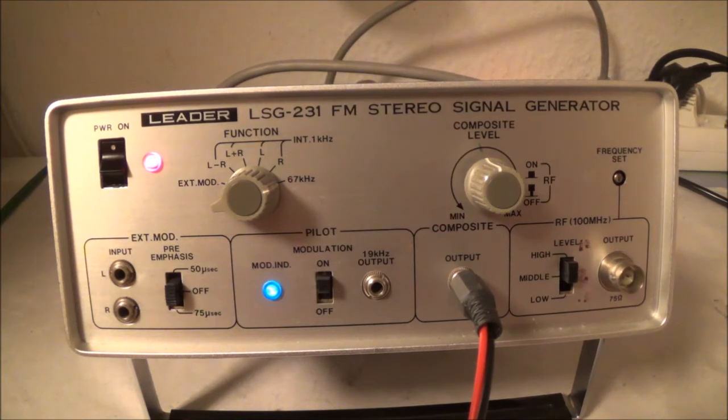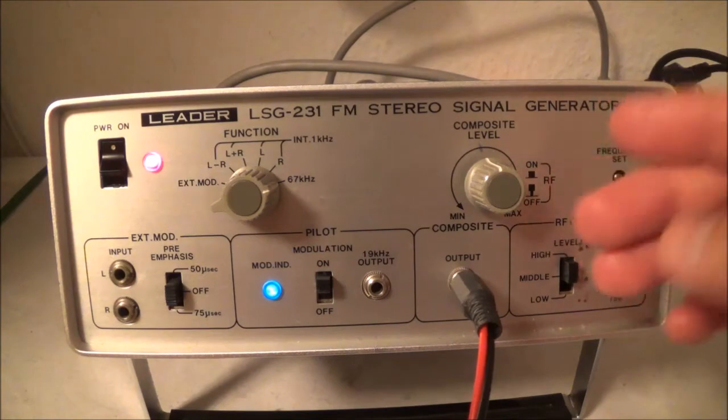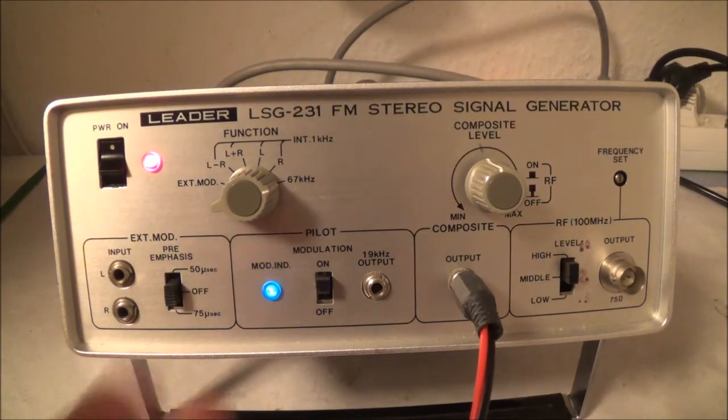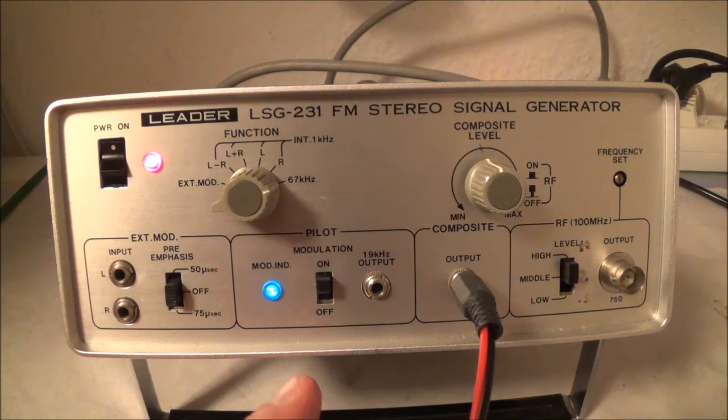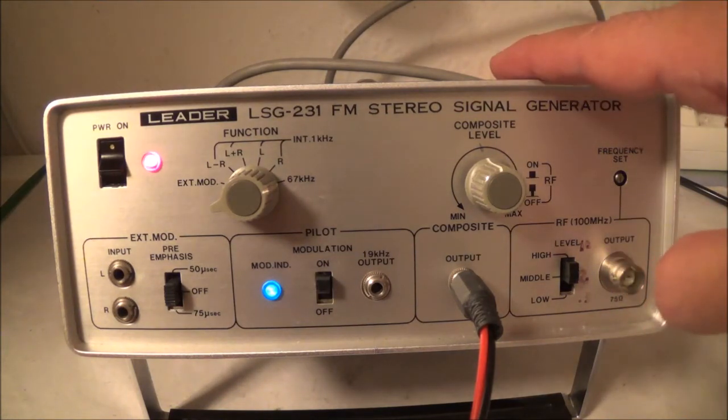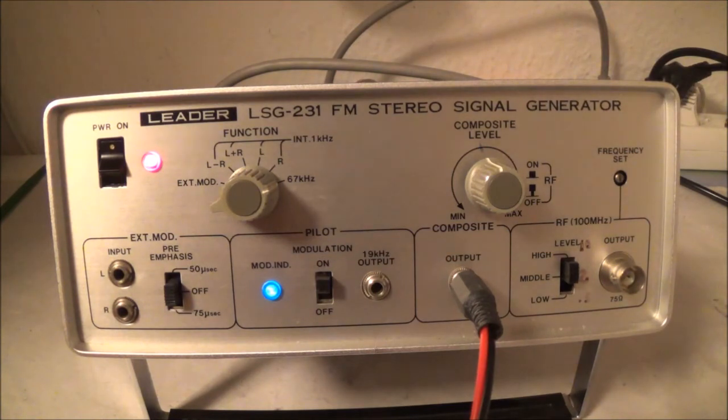Normally I don't even bother with that — I'm just interested in whether a signal is coming out or not. When in the RF position, you can feed in a mono signal, stereo signal, left, right, or even the 67 kHz SCA signal. The stereo separation is specified at 50 dB at 1 kHz and better than 35 dB from 50 Hz to 15 kHz. Of course the higher you go in frequency, the more separation drops, but 50 dB was pretty good — especially for a unit that was only about $300.